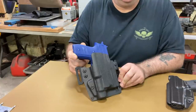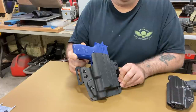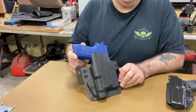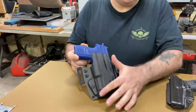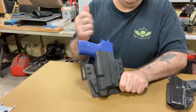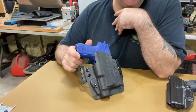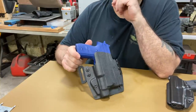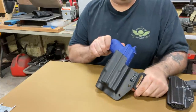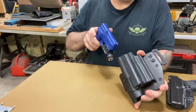Instead of using popsicle sticks and wood, I use flat bar aluminum. This way, when you're bridging across the trigger guard, you don't see that bow from the squeeze of the vacuum press — and especially when you're using the foam press, because that really crushes everything on the gun when you're trying to make a holster. So there it is — a Sig P229 with a TLR1 Streamlight.